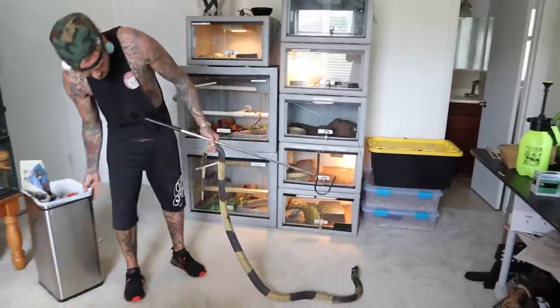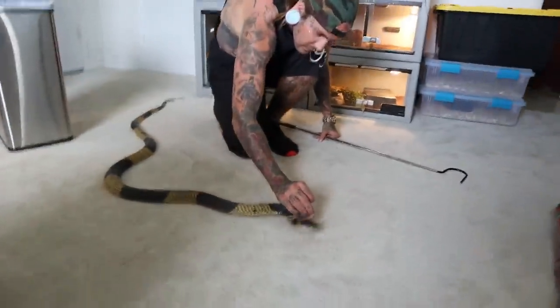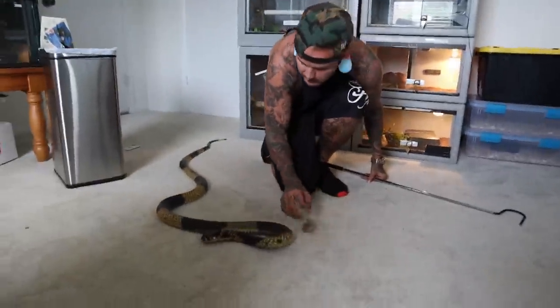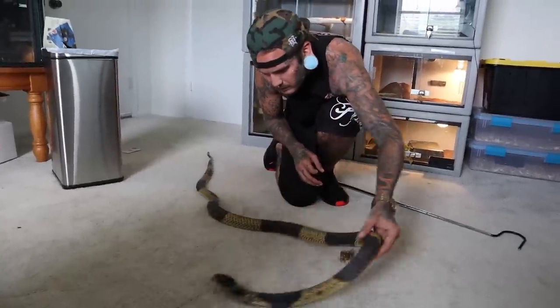Is this a stuck shed or is it just coming off still? Let's see here. He's getting really long.